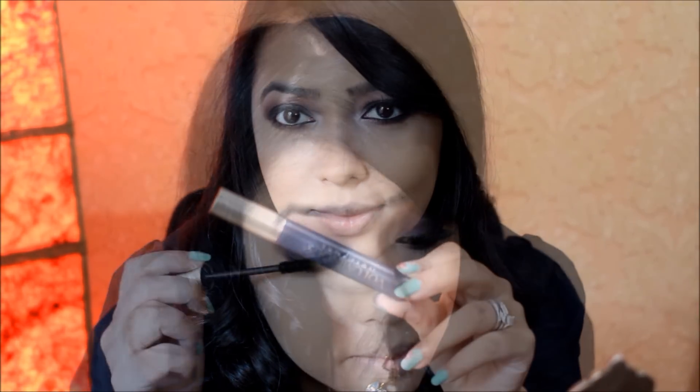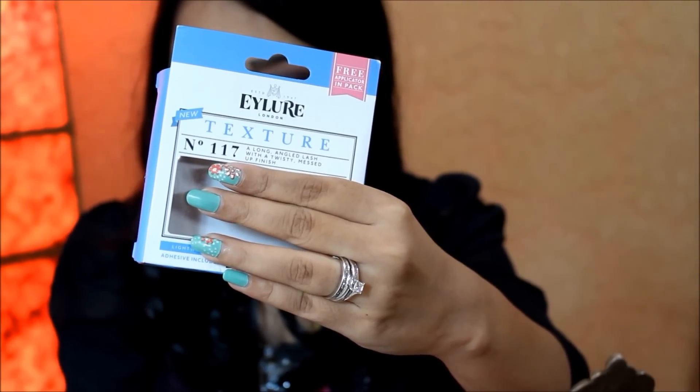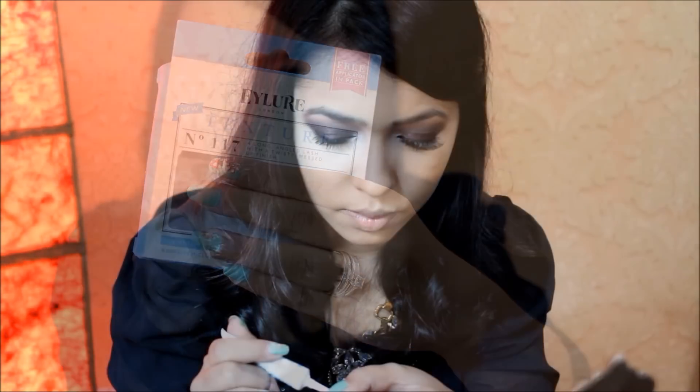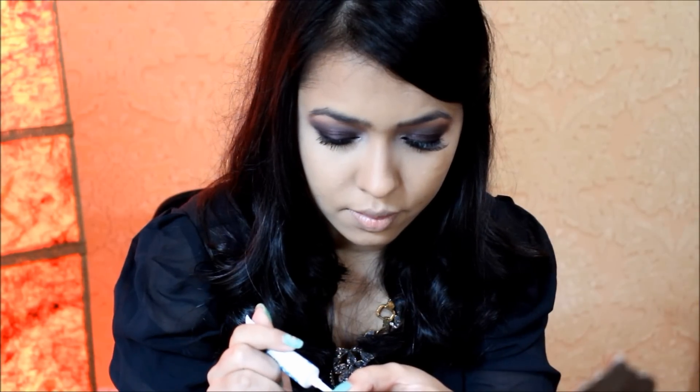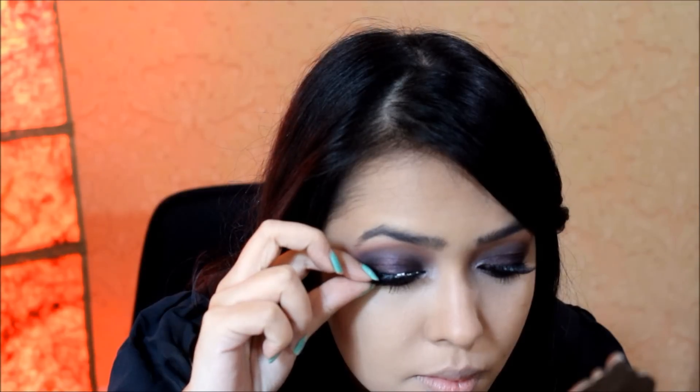For my mascara I'm using my L'Oréal Voluminous mascara on both my top and bottom lashes. For my lashes today I'm using the Eylure lashes in number 117. I'm applying my Duo lash adhesive on the lash band and waiting a little for the glue to get tacky so that it's easier to apply, then placing it close to my lashes and securing both ends in place.